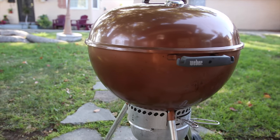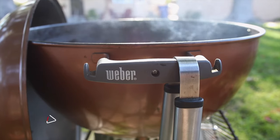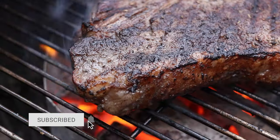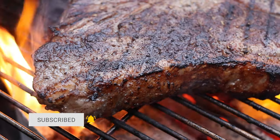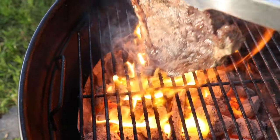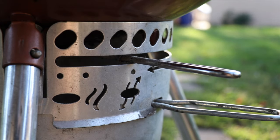Are you looking for a new barbecue grill? I highly recommend the Weber Original Kettle Premium. Not only does it make great food, but it's backed by Weber's amazing customer service and warranty. This grill is the best bang for your buck, and here's my review on the Weber Original Kettle Premium.